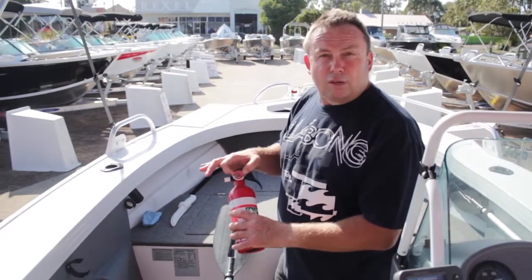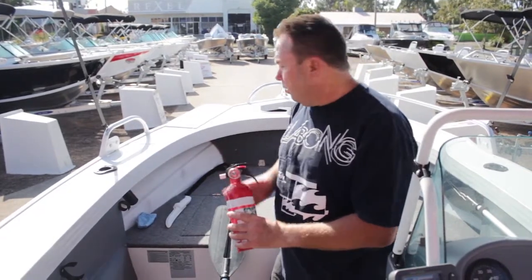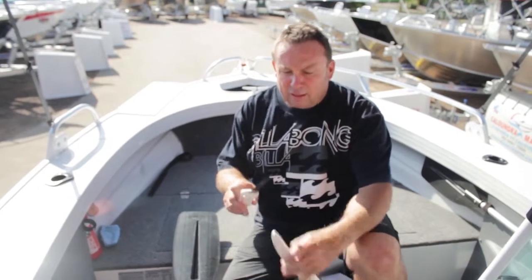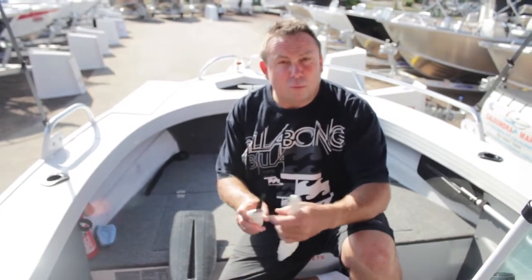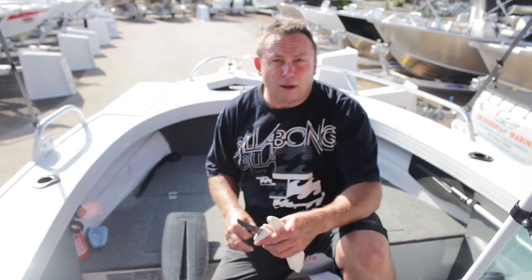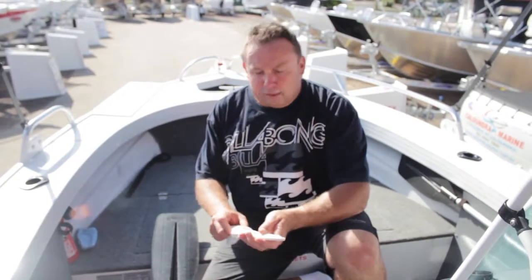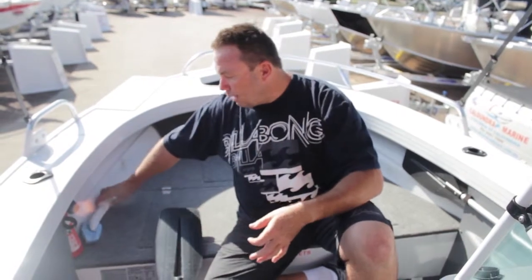Make sure any fire extinguisher is in date. If you've got a fire extinguisher when it's a requirement, it is part of the law. This boat also has a knife in a protective cover. It's a good idea to have a knife on board — sometimes if you couldn't get that anchor up, you might have to cut the rope. Not preferable, but it's always a handy tool to have in a nice safe place away from anyone.